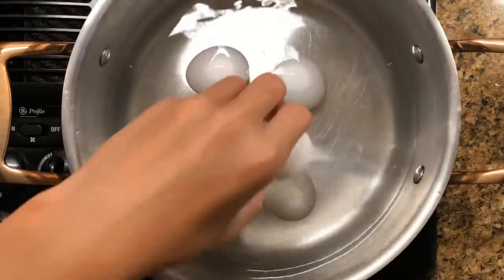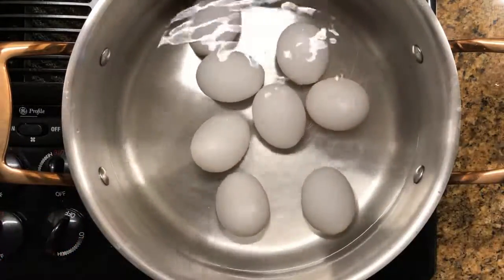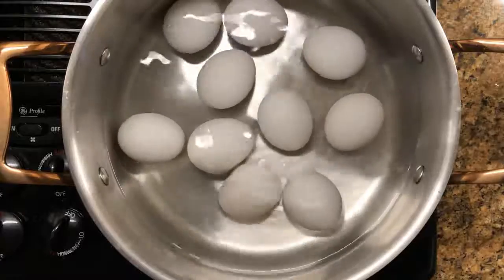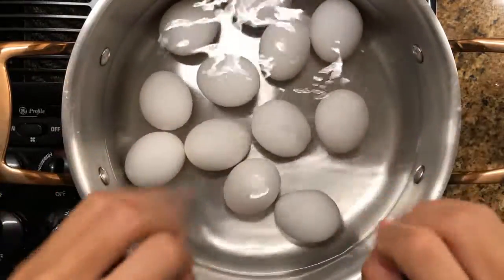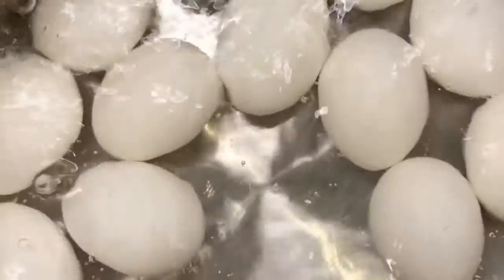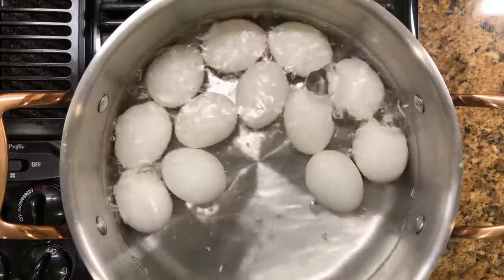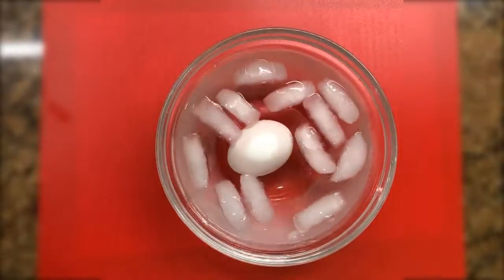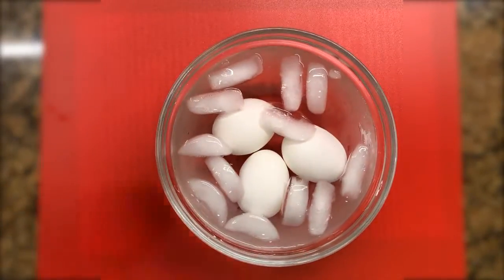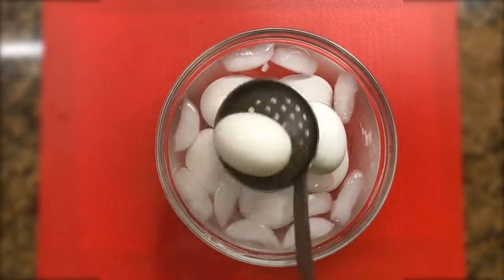First we got our water in a pot and started the heat and we're adding our eggs in. We want to cook them until it gets to a boil, so for about 18 minutes for us. Next we took them out and put them in a bowl of cold water, which helps to peel the eggs easier.